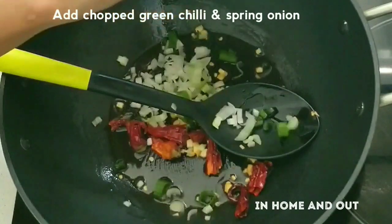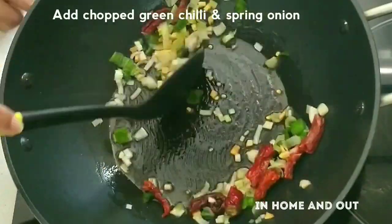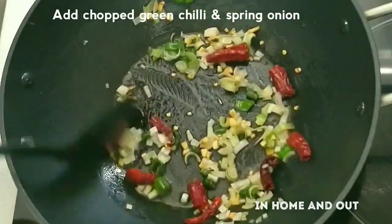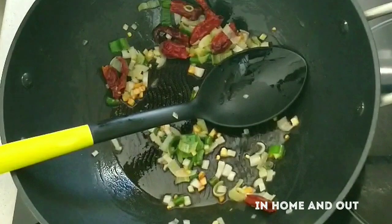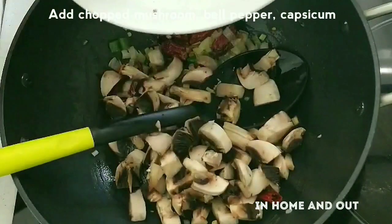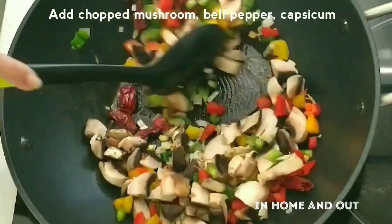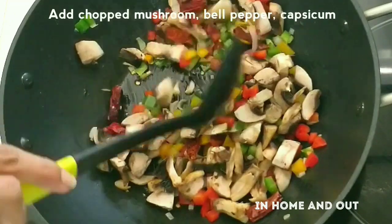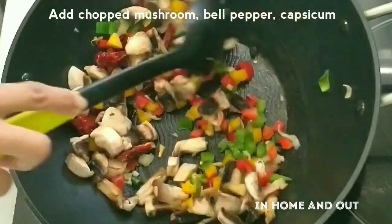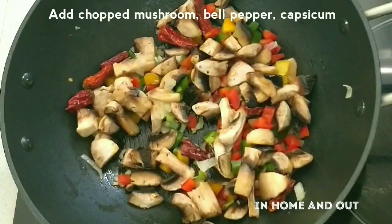I am going to put in the spring onion. Now let's mix the mushrooms in the pan. Mix it well — I will cook the mushrooms in the pan.